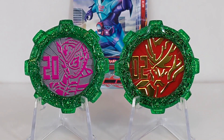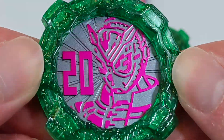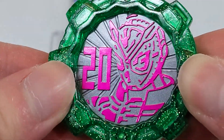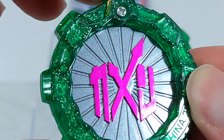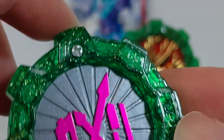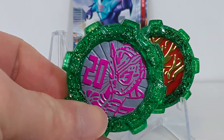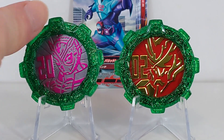Here are the Geo and Saber rider gears out of the package and they look very nice. Taking a look at Geo's first — you get a nice gray and kind of metallic chrome pink, which looks really nice. You get the '20' because this is the 20th Heisei rider, and that translucent sparkly green. On the back you get Geo's logo, and it is gear number 63. This one will use the generic Kamen Rider sound because there is no program-specific sound for Geo.